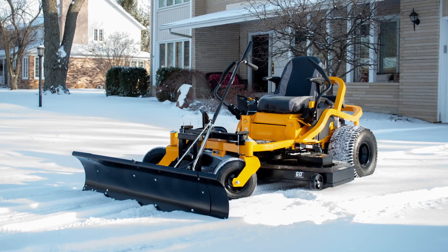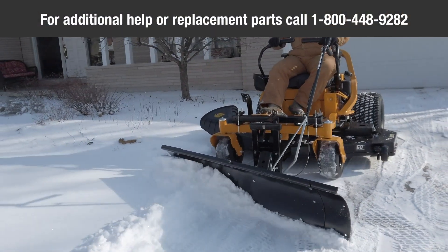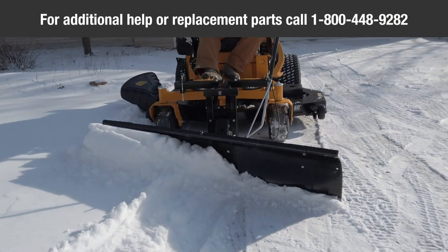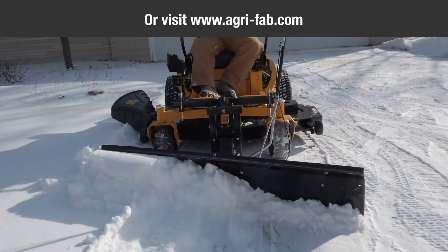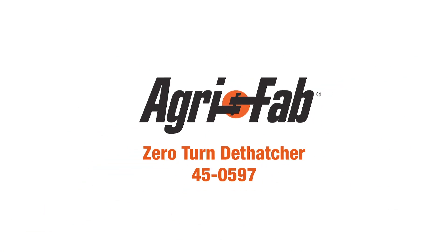Congratulations! Your new AgriFab Zero-Turn Snowblade is now ready to use. For additional help or replacement parts, contact AgriFab directly at 1-800-448-9282 or visit www.agri-fab.com. AgriFab — Lawn care made easy.